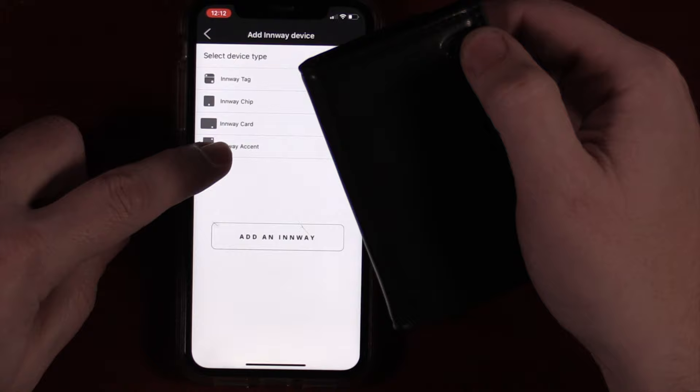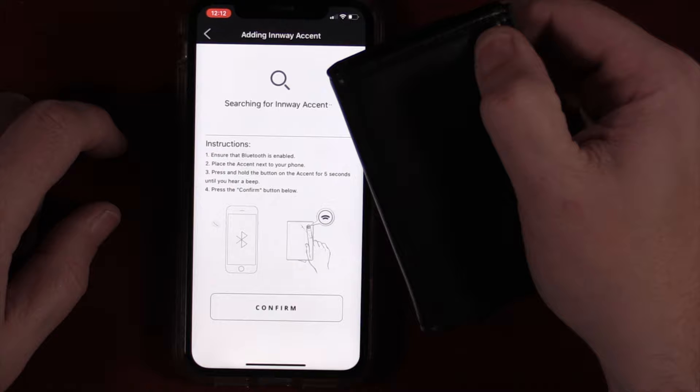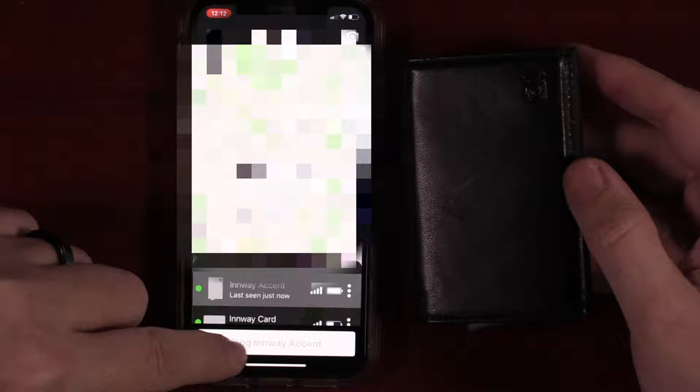Back to the install — go ahead and select Inway Accent and then push the A button on the wallet. It will give a little tone to let you know the pairing process completed. In the app, it's going to show you a map of where the wallet is. Understand that this shows where it last connected, so if you do happen to leave it behind, it will show the last connection location.